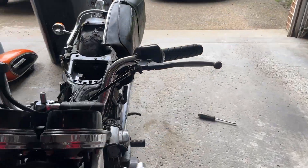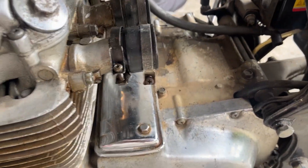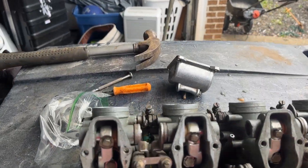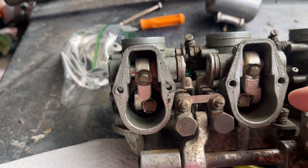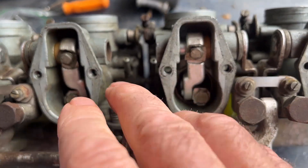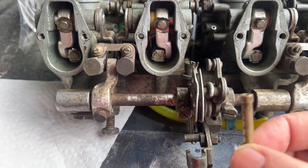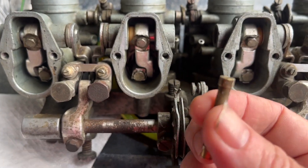I didn't show the disassembly but I took off the carbs. When I redid the carbs I didn't know how to mess with the assembly that rides the throttle slide up and down, so I didn't take out the emulsifier tubes. What ended up happening is things were running real rough — this is the only thing I didn't change.